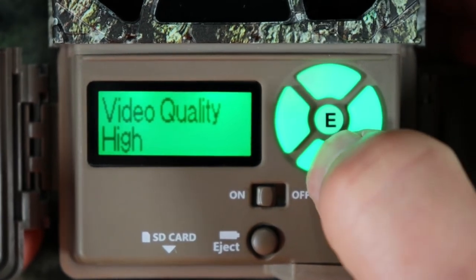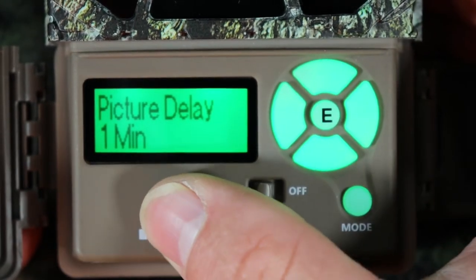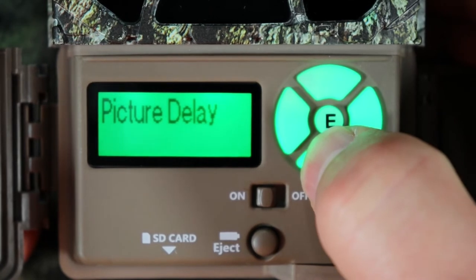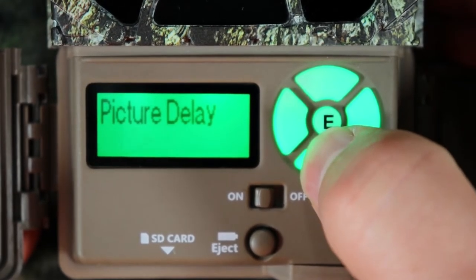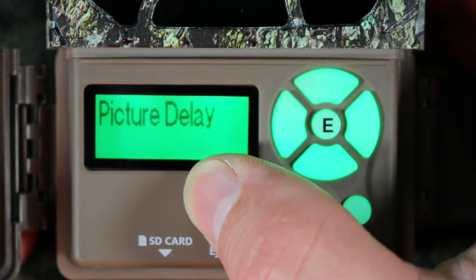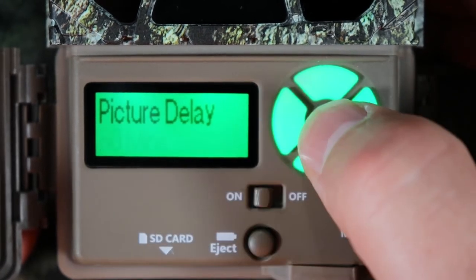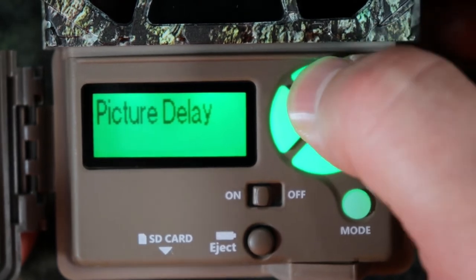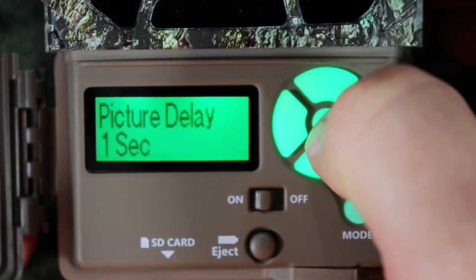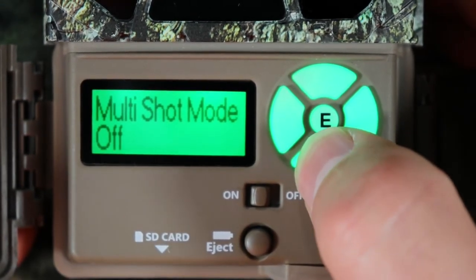Video quality applies to videos — we'll talk more about that in a bit. Video length — we'll cover that shortly too. Picture delay applies to both videos and pictures. What this means is your camera will be ready at whatever interval you set. If it's every one second, your camera is ready to take a picture every second. If you leave it on every 60 minutes, it'll be ready to take a picture every hour. I want my camera ready at one second because animals come in real fast.